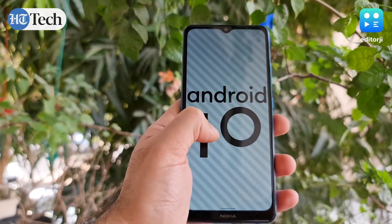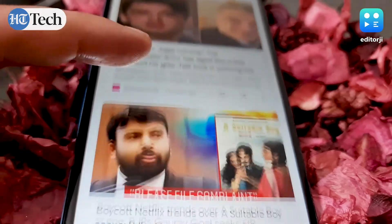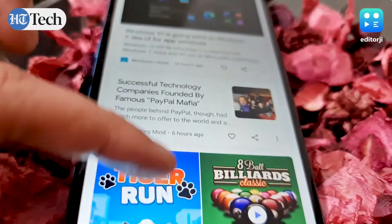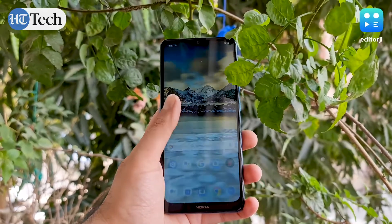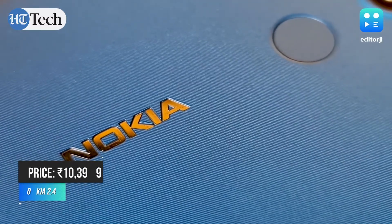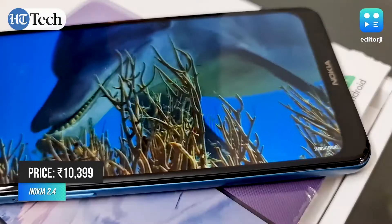The Nokia 2.4 currently runs on Android 10, but Nokia guarantees two years of major Android upgrades and three years of security updates, so you will see Android 11 making its way to the device in due time. To wrap up: the Nokia 2.4 makes several compromises to retain its low price point, but those compromises are very well balanced. You may not get the best camera or high-end hardware, but you do get a well-built design, a solid display, terrific battery backup, and excellent software support — for most people, that's more than enough.